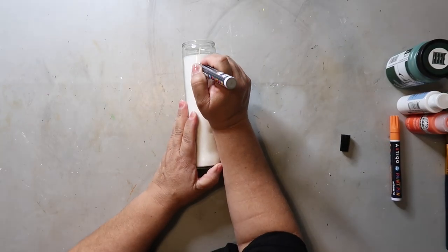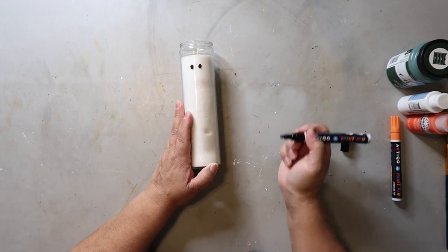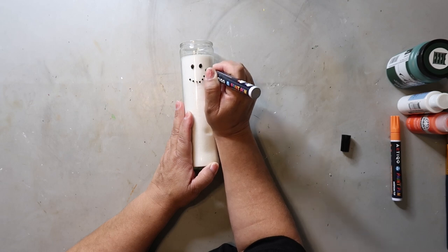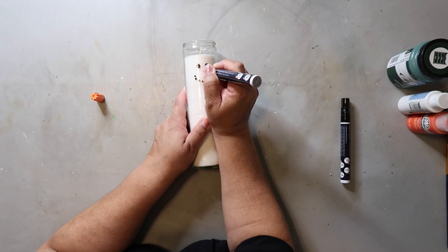This first project is going to be a snowman candle. I just got this pillar candle from the Dollar Tree. I removed the label and I'm using a black paint pen to add the eyes and the mouth, and I'm using an orange paint pen to add in the carrot nose.